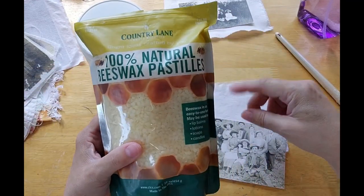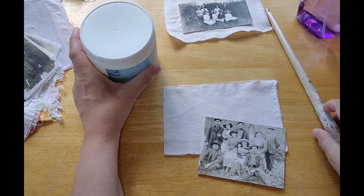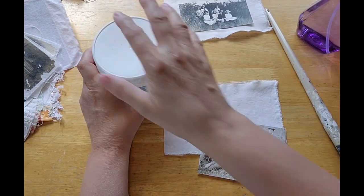You're just going to need a little bit of wax for each picture. And you're going to need an iron, a paintbrush, a little squirt bottle, and an old towel.